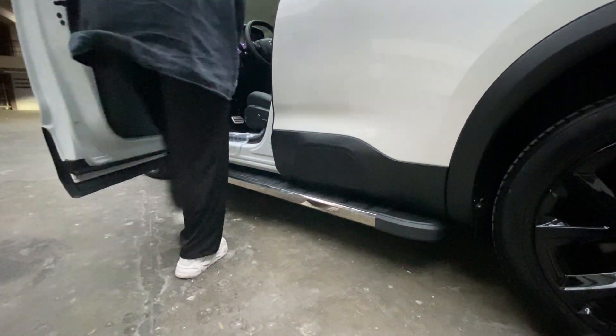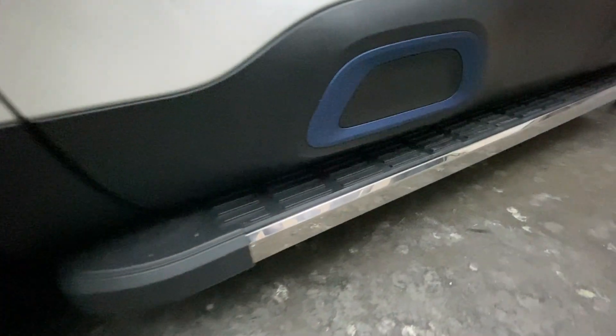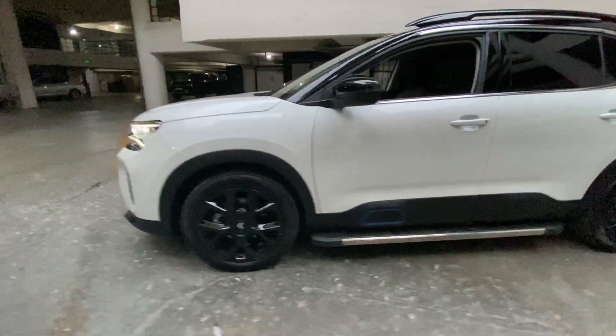You can also order our other model sidesteps from our company. The side corners of the sidesteps are plastic. The sidesteps are mounted with vehicle-specific connections. As you can see in the video, we do not cut or drill the vehicle in any way. The steps have a carrying capacity of up to 150 kilograms.